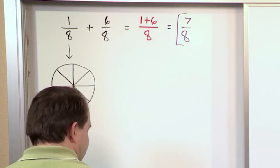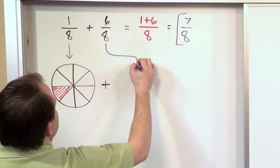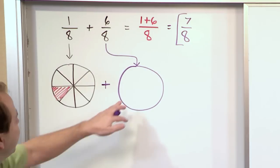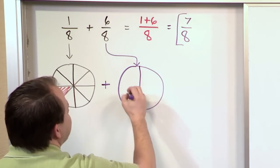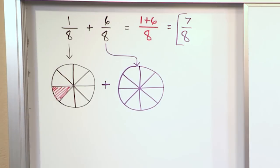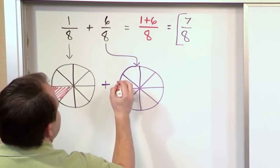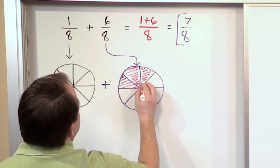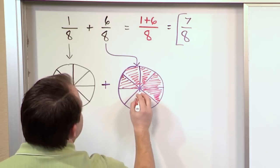Now what we're really doing is adding to this — I'll draw a plus sign — what the second fraction is equal to. If we wanted to draw this in terms of a graphical picture, we could draw another pie. Again, this pie is cut into eight pieces because the denominator is eight. So I cut it in fourths and then go through the center like a big X, and I have eight pieces. This particular one is six out of eight pieces: one, two, three, four, five, six.